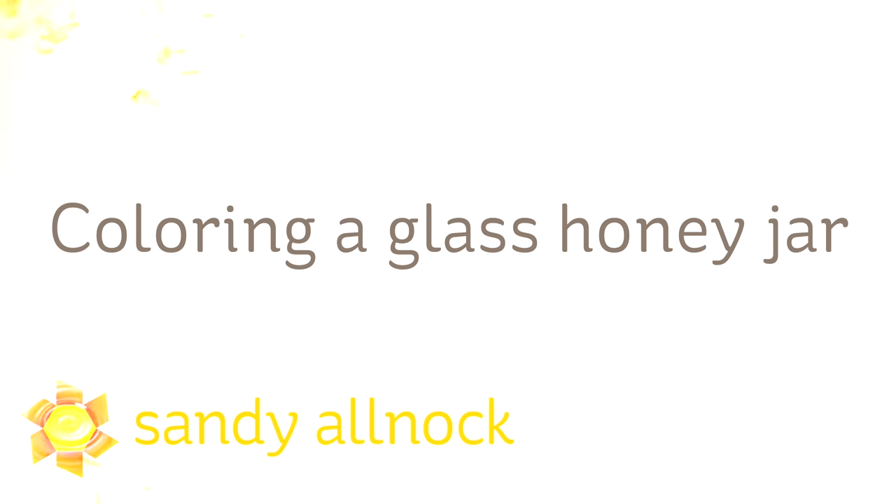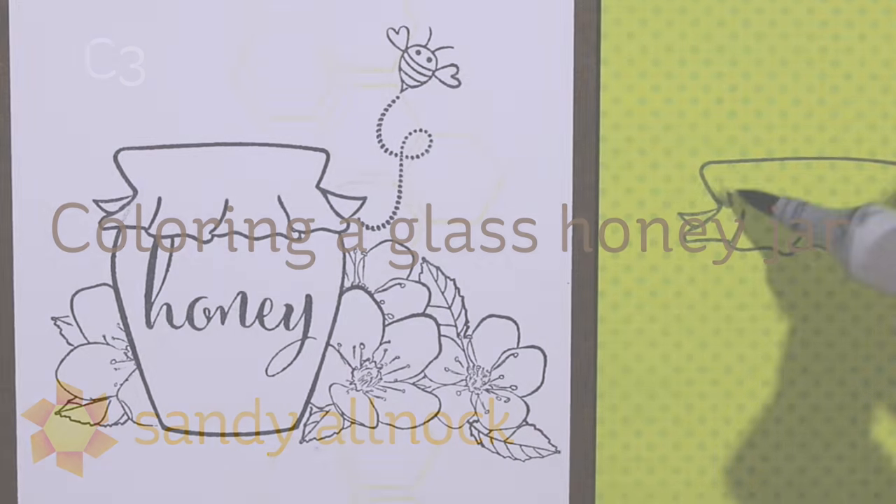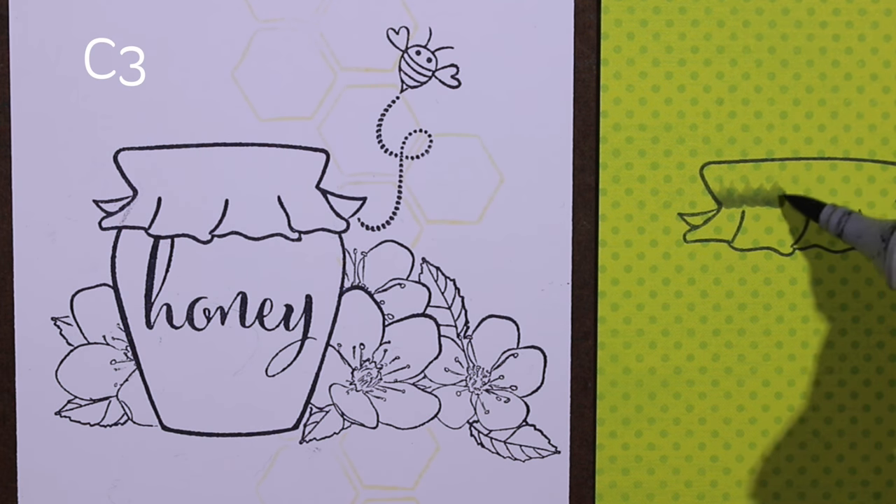Hi there, my name is Sandy Almach, artist and paper crafter here on YouTube. I'll be coloring a glass honey jar today among a few other things, using a stamp set from Honeybee Stamps.